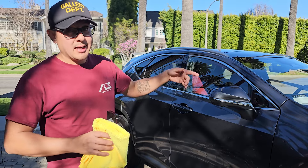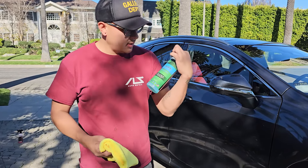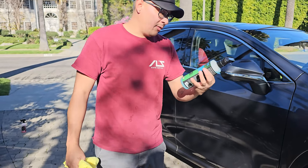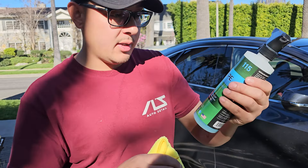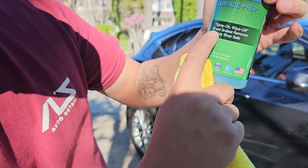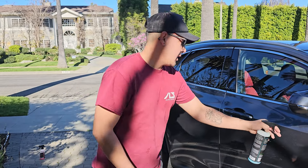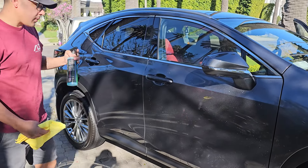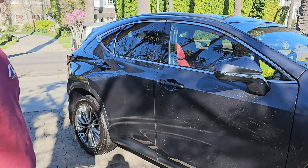Once the vehicle is washed, dried, and blow-dried with no water anywhere on it, this is the first step. This is what we personally use: Wipe surface prep by 3D. We noticed that it removes a lot of the oils and residue left from polishes and all that. It's a spray-on, wipe-off oil and grease remover — body shop safe. Go ahead and spray it on and let it sit for a few seconds to really saturate in there.